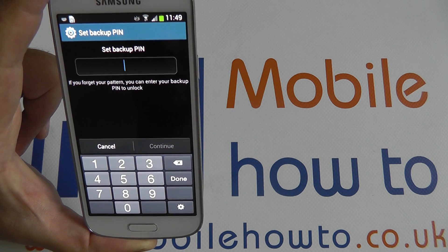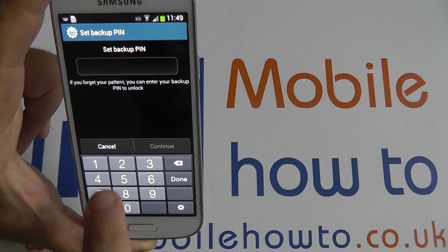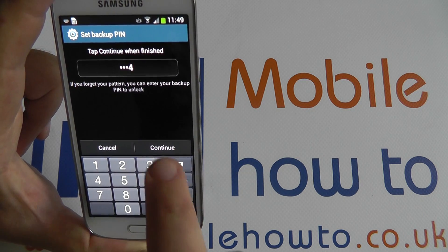You should also set up a backup PIN code. This is in case you forget your pattern. The PIN code can be any digits of your choosing from 4 to 16 characters. For simplicity's sake, I will use 1, 2, 3, 4.